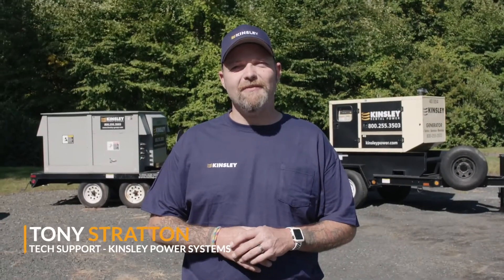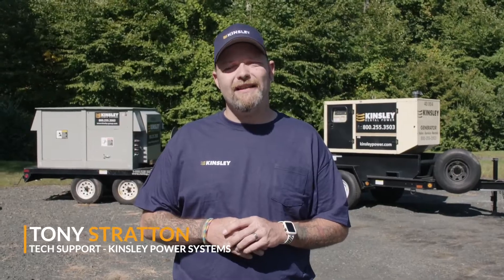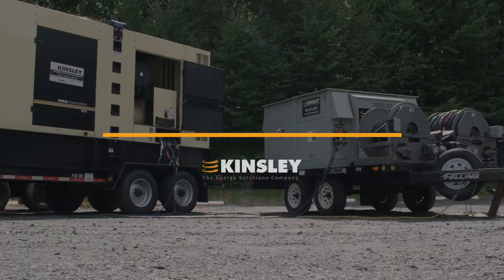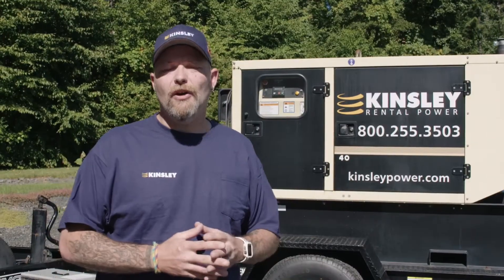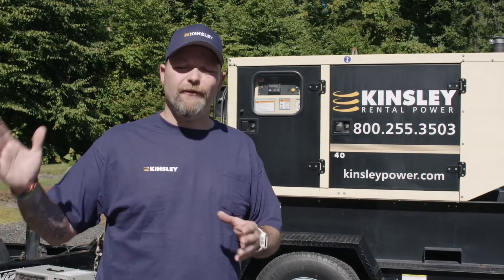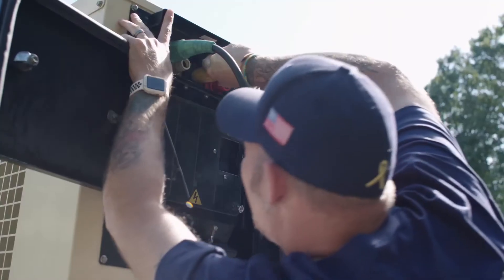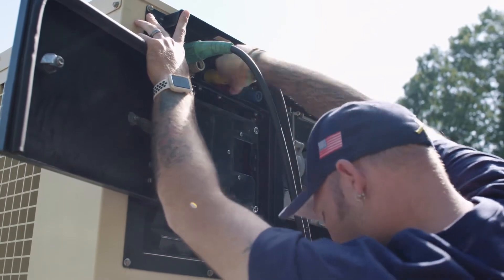I'm Tony with Kinsley Power Systems. I'm here with tech support and I'd like to cover a few things about doing a load test and a load bank test. So let's go take a look. A load test is where we take your facility and transfer that power onto a generator, and then we transfer that power off the generator back onto your facility.